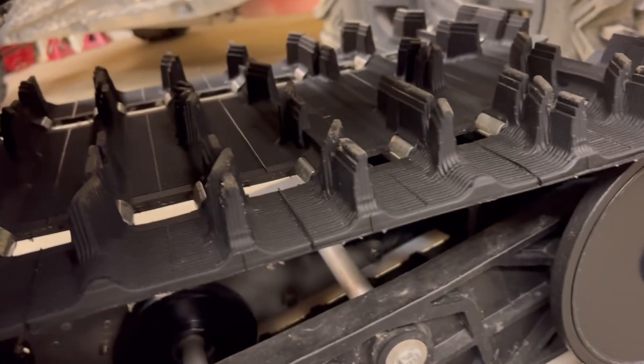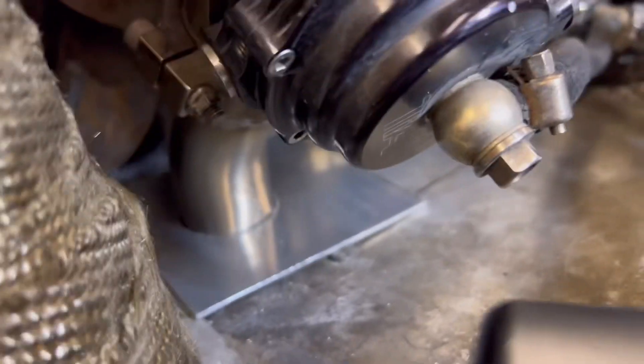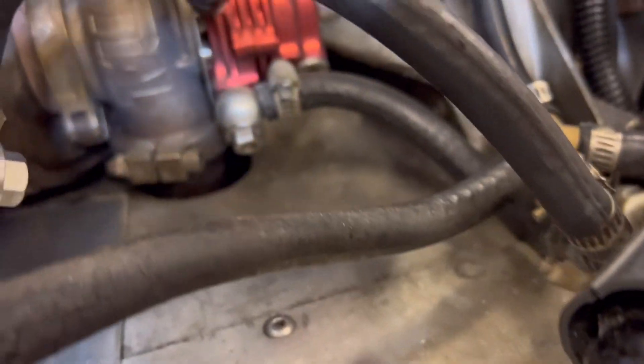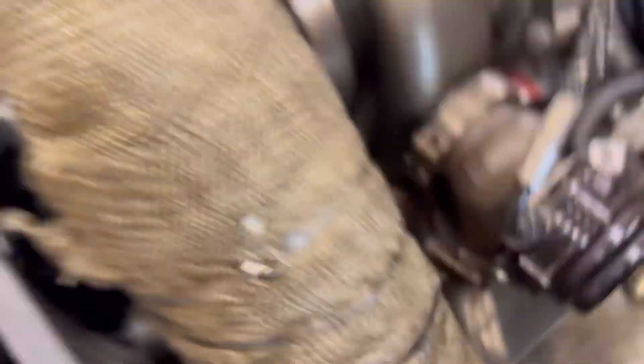I'm running a one-and-a-half-inch track — so it's not a baby track either — and there's plenty of clearance there. I've got my wastegate really dialed in. This whole tunnel is now just nicely sealed. No exhaust is coming through here, and it should all go where it's supposed to.